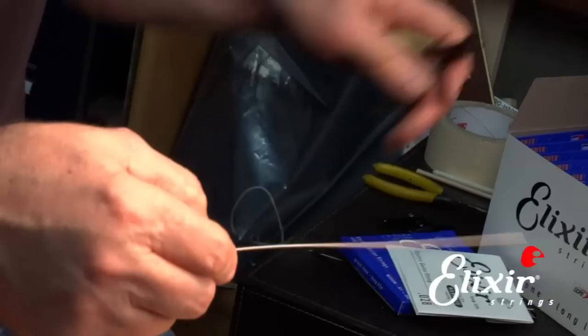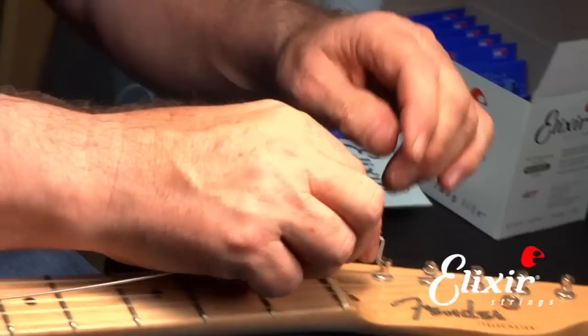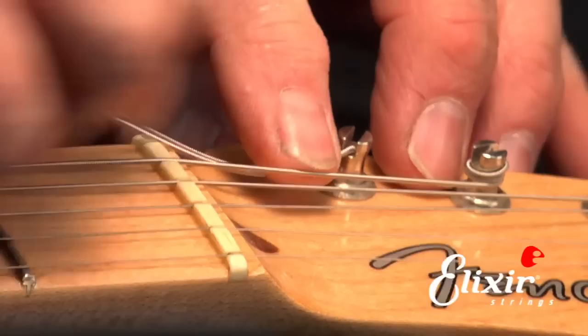Now, here we want to have about two inches past the tuner — that's the amount of slack that we'll need. Then we can trim off the excess, then we can bend it at 90 degrees. We need about a half an inch. And then we can shove that down the tuning machine hole.